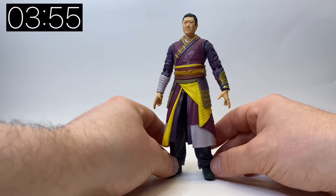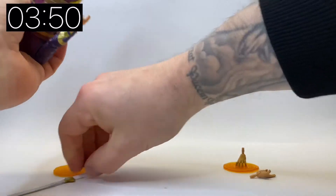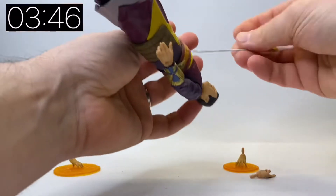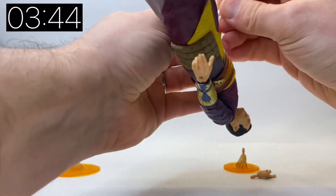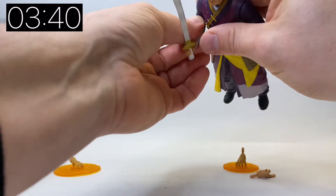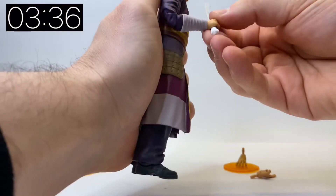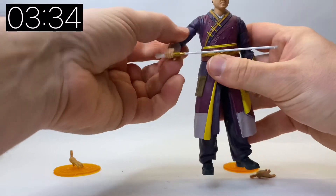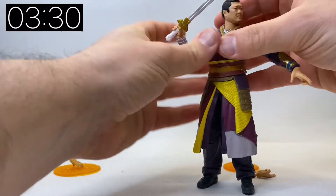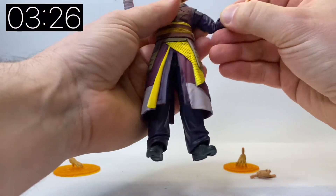The details on the costume are really smart. This isn't a costume that we've seen yet in the MCU, so I'm going to assume that this is to do with his new role as the Sorcerer Supreme. On the back of the box it does say that Wong takes over for the Ancient One as Sorcerer Supreme and the leader, teaching a new era of sorcerers to protect our reality from mystical threats.